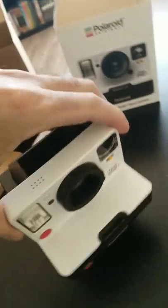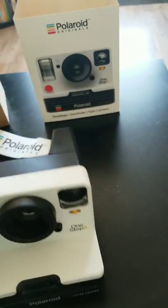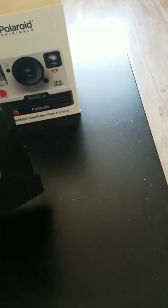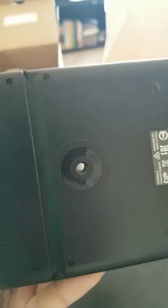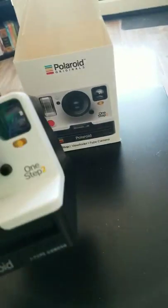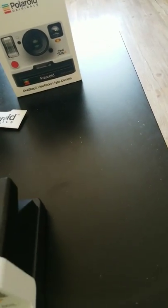I actually have a carrying case for this old camera too — I have the old carrying case for it, it's like a little sling bag thing, which is cool. It's got a little screw in the bottom there if you wanted to mount it on a tripod. It's really light.